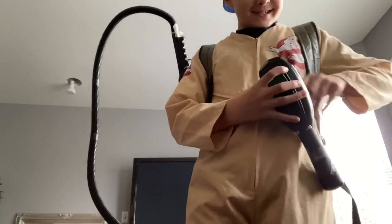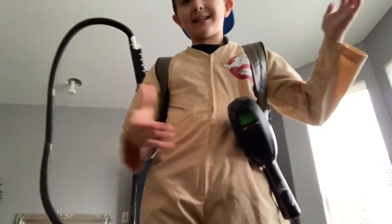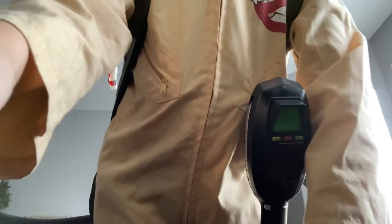I'll see you guys in a brand new YouTube video. Look at that — okay, bye guys!